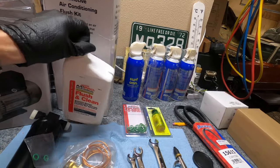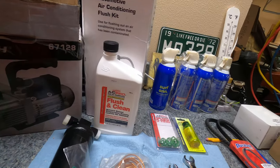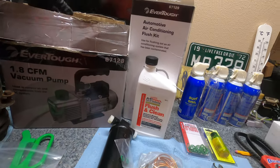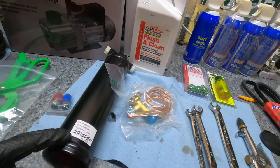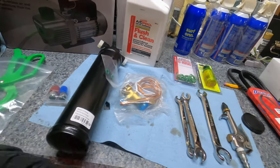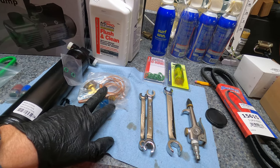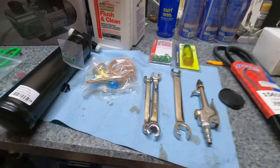With the flush kit you have to buy the flush solvent, and with the pump you need to purchase a can of pump oil. I have a filter dryer — this is probably one of the bare minimum things you replace because they go bad over time. I also got an expansion valve since my old compressor locked up; I got one in case there's debris blocking it.